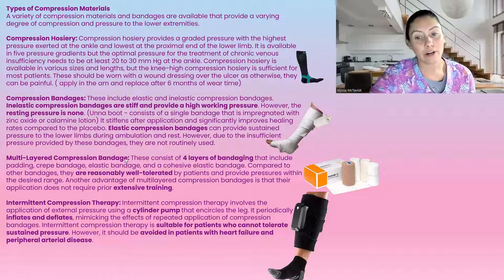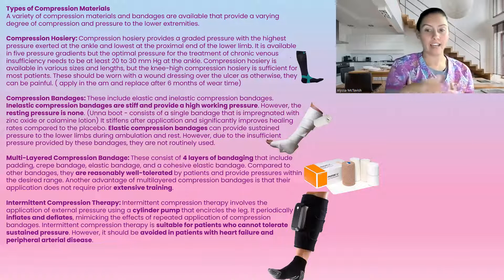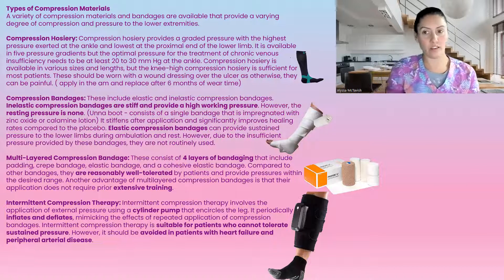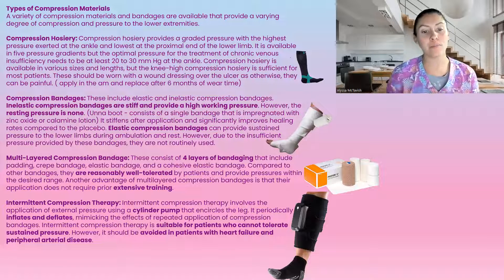Next we have multi-layer compression bandage systems. I have the Profor Life here, and I believe I have another video linked below that explains more. It is a four-layer bandage system, normally tolerated very well because it has a soft inner layer to protect the bone and give extra padding. Normally with these bandages, you don't need extensive training — if you're shown once or twice, you can put these on.